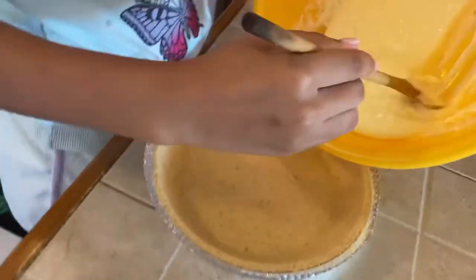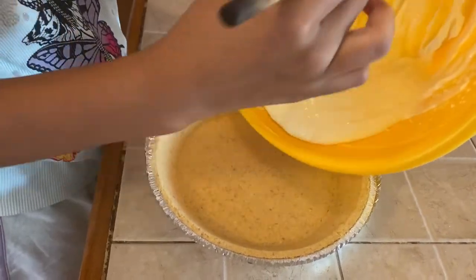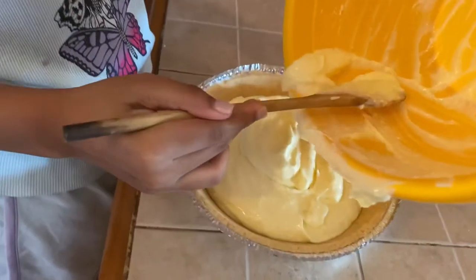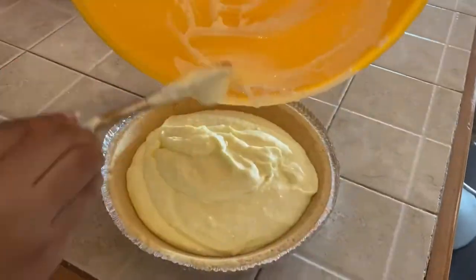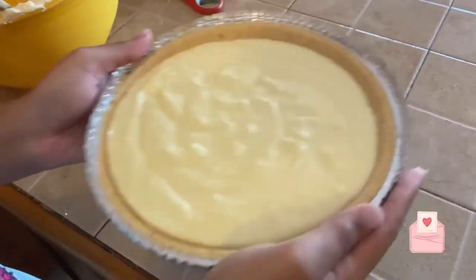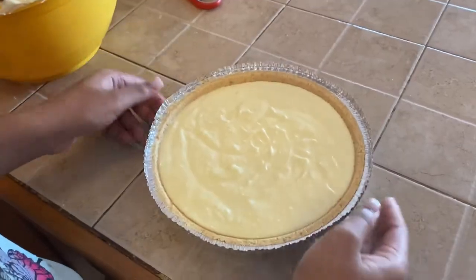She then added the cream cheese mixture to the shortbread ready crust. At this point I'll pause to wish all my viewers and subscribers a very happy, pleasant Mother's Day. Mothers are indeed a very special creation that God has made, and so we pause to wish you Happy Mother's Day from Wim's Kitchen.